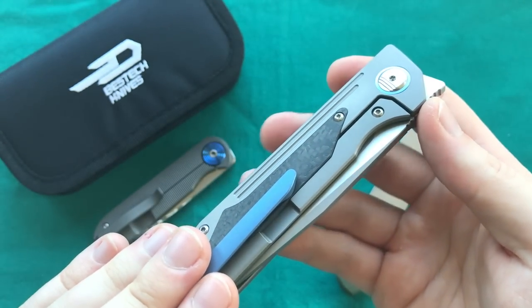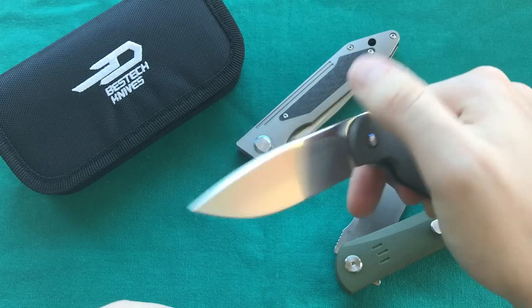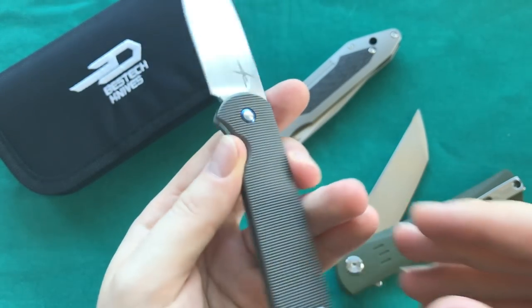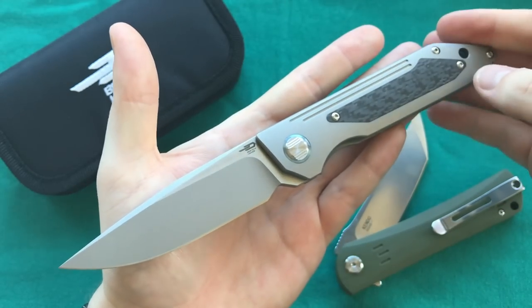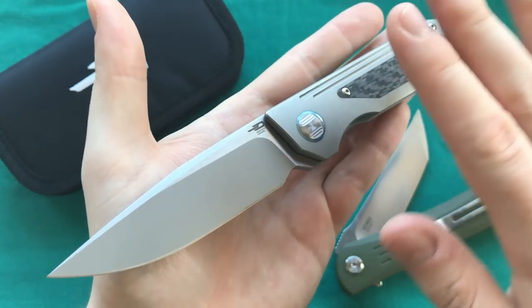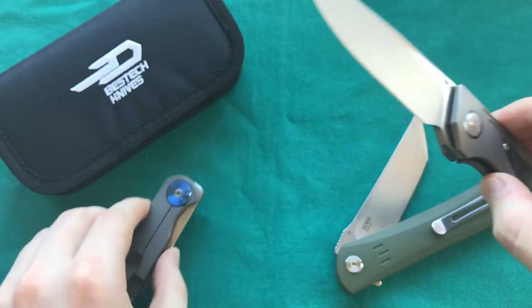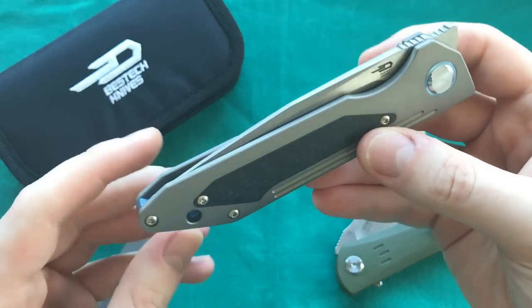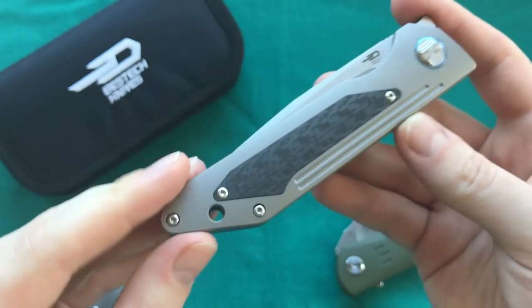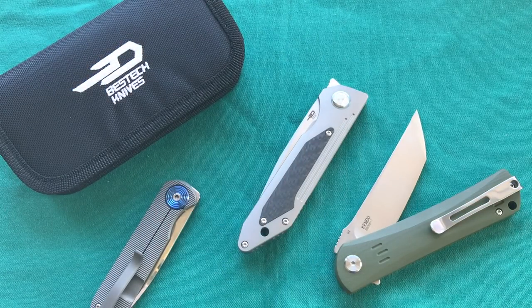Overall I really like the knife. I'd love to see a slightly smaller version at around 3 or 3.25 inches to make it a bit more EDC-friendly, like the Garrett Bull Shamwari. But overall I'm very impressed with Bestech's first front flipper offering. If you're looking at a Garrett Bull Shamwari and can't get one, I think this could be a very nice substitute with great action and build quality at a very affordable price.